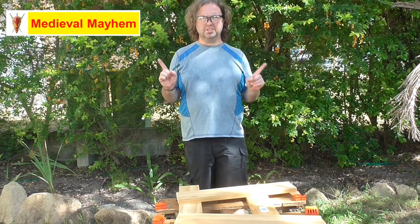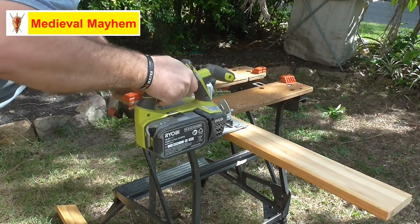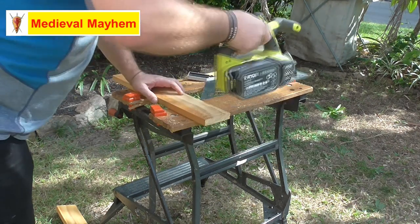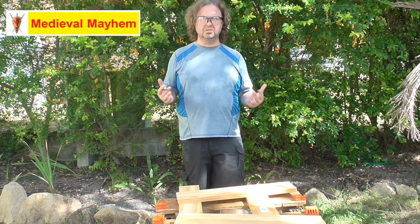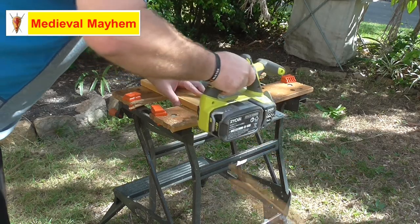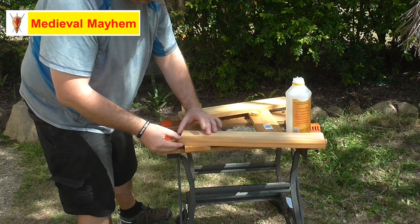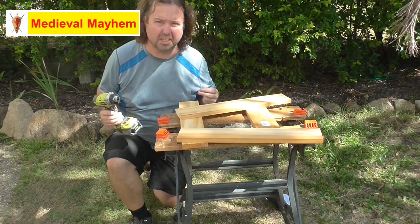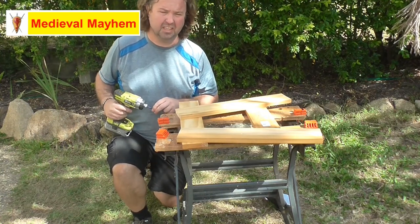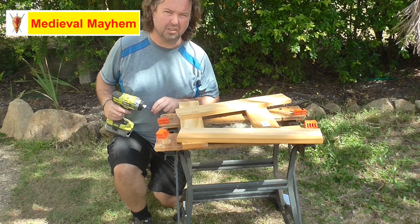Now we're going to cut the two arms that go up. Lastly, we're going to cut the tail piece, which is what's going to cause the tension in the loom and be adjustable. I'm going to glue and screw this into place using a very basic white PVA type glue. I realize this is not historically accurate at all, however what it does do is create an extremely strong basis which will be the foundation for this loom for many years to come.